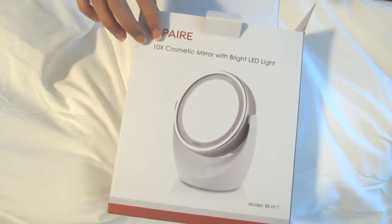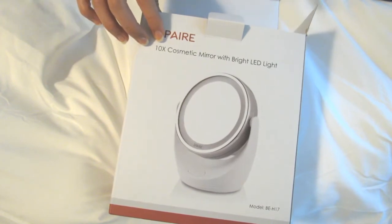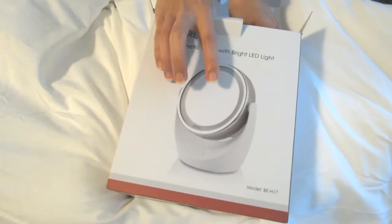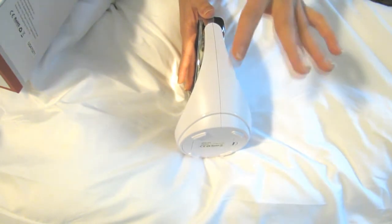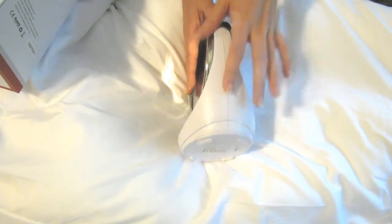Usually one side will have just regular magnification, one side will have three times — but 10 times is just so insane. Since it has a light around it and 10 times magnification, if you're someone who really obsesses over getting every last hair plucked from your eyebrows, this mirror is really for you.